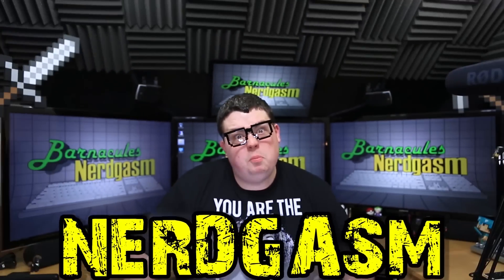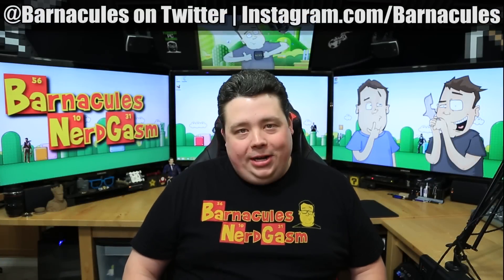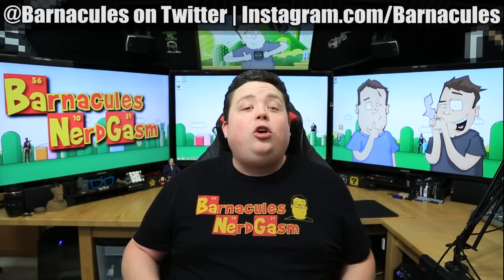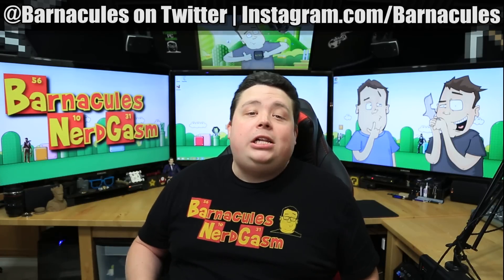It's time for Nerdgasm! Hey, what's up Nerdgasm fans? Jerry here, aka Barnacles, and it's time for me to share an incredibly ambitious 3D printing project that I've been working on in collaboration with MyMiniFactory.com. Now you guys know that Star Wars Episode 7 is coming out later this year and everybody is pumped about it, myself included.